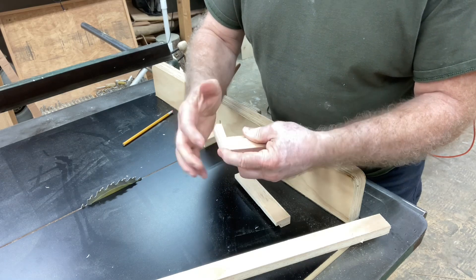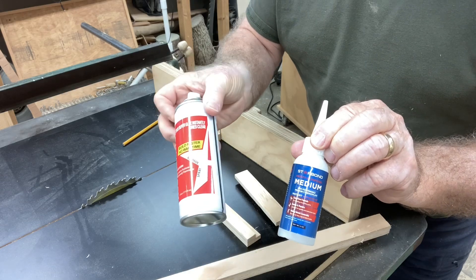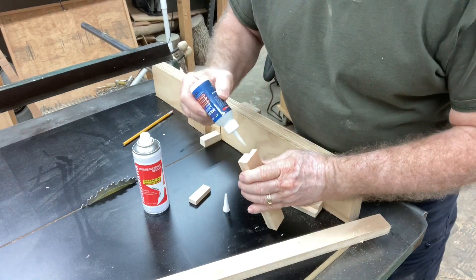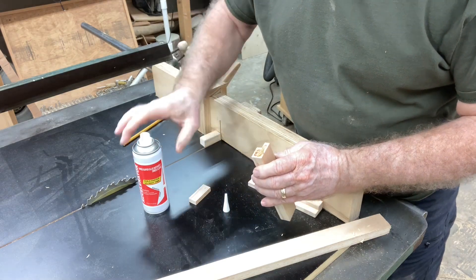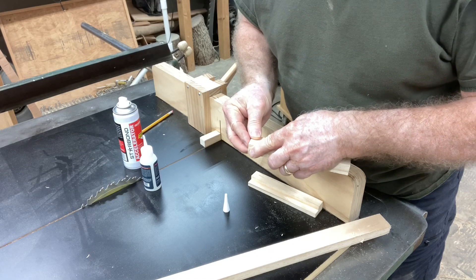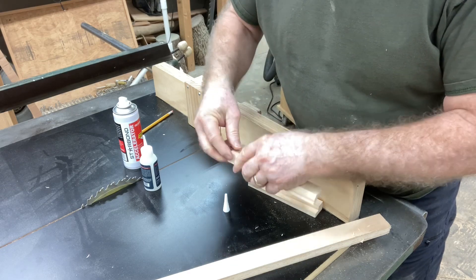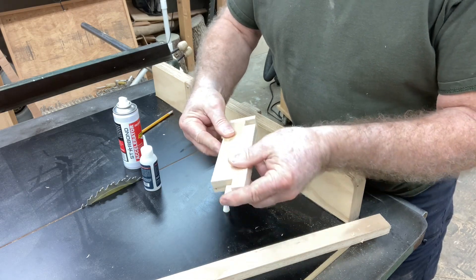I'm going to grab the CA glue and glue this tip onto the end. I'm using medium CA glue with the accelerator, both by Starbond — there's a discount code in the description below. When you use CA glue you don't need a whole lot, but I'm using a little extra this time because this is end grain and the CA glue is going to soak in. By adding a little extra, I'm hoping it'll hold a little bit better. I sprayed the accelerator on the other piece, put the two together, and held it for about 15 seconds.